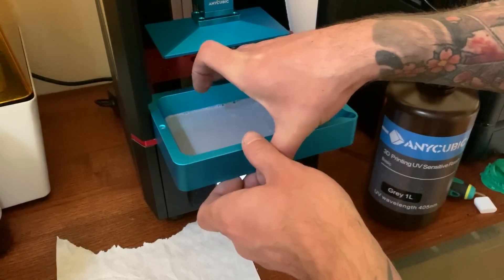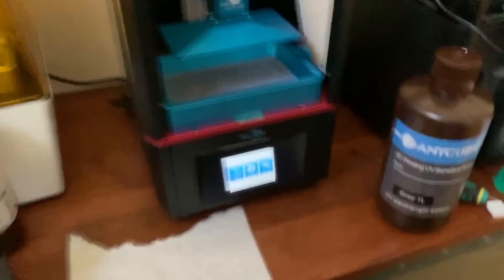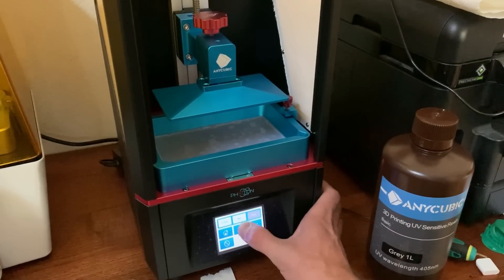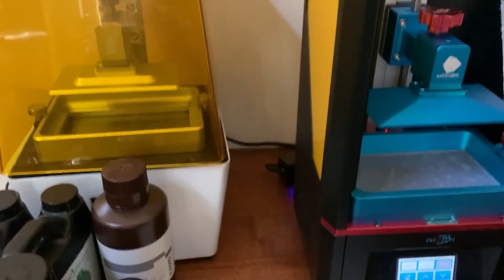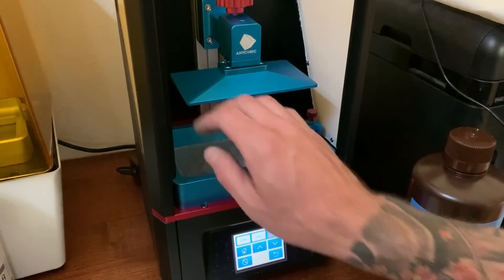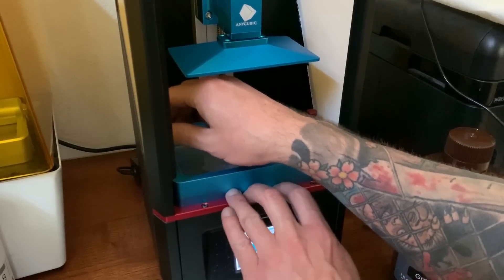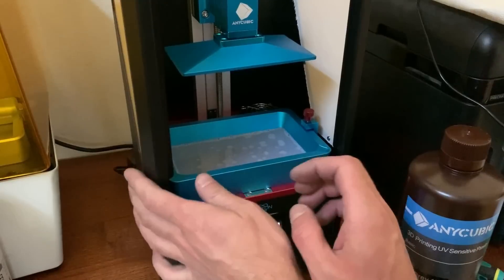Just take the vat and slide it in. Then we're going to tighten down the screws on the side. One thing I don't really like is that these screws are kind of hard to get to because the whole cover doesn't come off. The easiest way is just to move it up higher so it's out of the way — on the Anet, the whole cover comes off and those are really easy to get to. But once you get it out of the way you can tighten them. Just make sure it's in all the way. Those are tight.